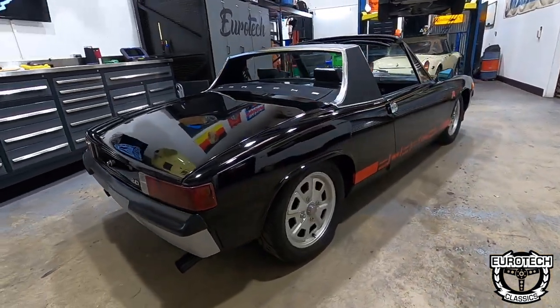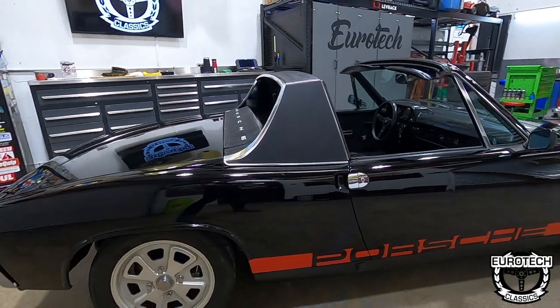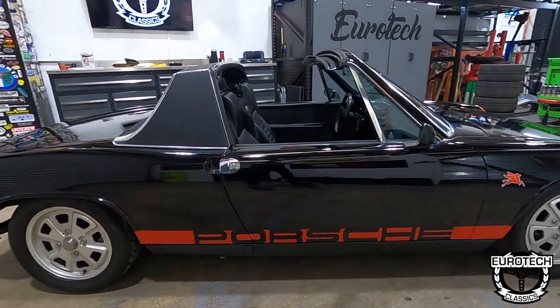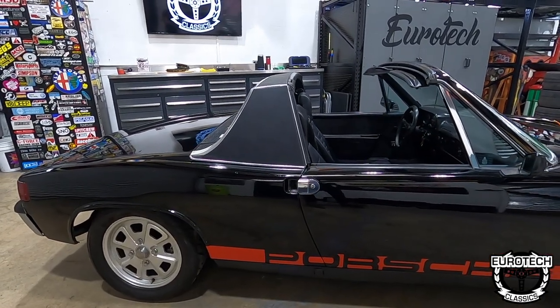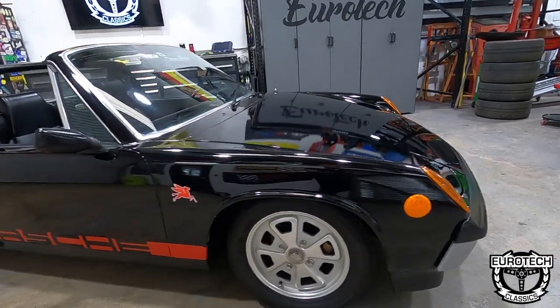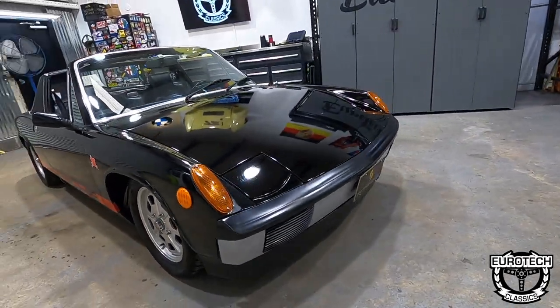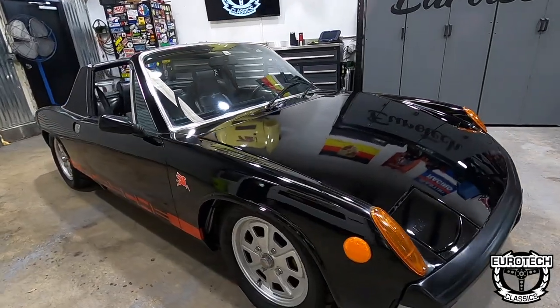We're going to run through some of the small details — how the trunk works, the front trunk, how the Targa top comes on and off. Unfortunately, this car just sold this week, so I will not be able to drive it for you. I do have another video on that, and there are a lot of 914 driving videos.